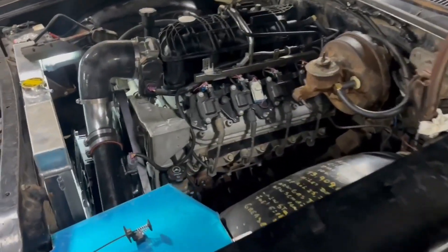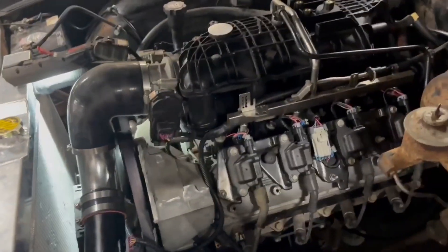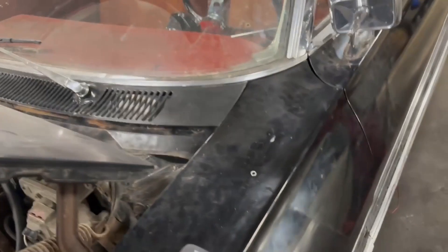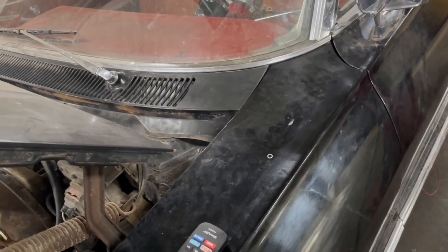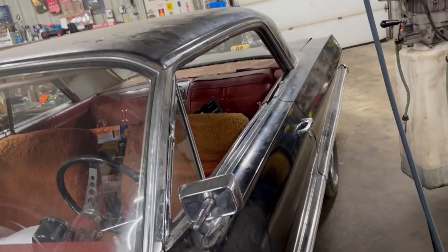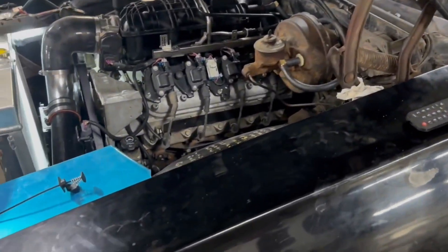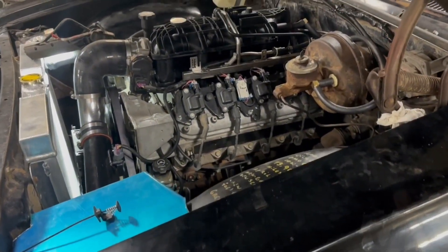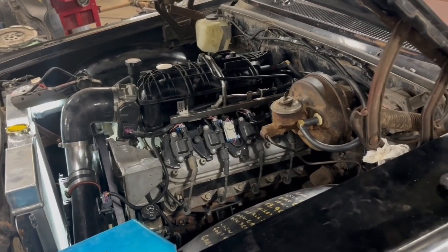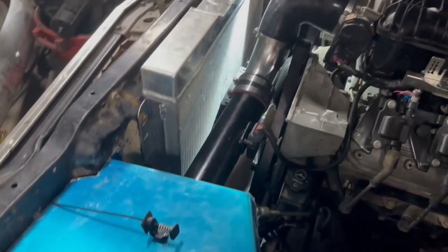LS swap update — we're going to put the fans in today. I was working on the tune; I've got the tune file extracted. What I have to do is copy over the transmission settings for the 4L60 into the transmission controller so it'll work with this newer motor. We'll do that with HP Tuners later.